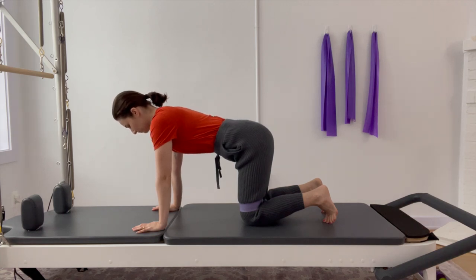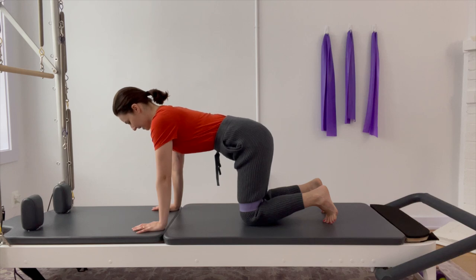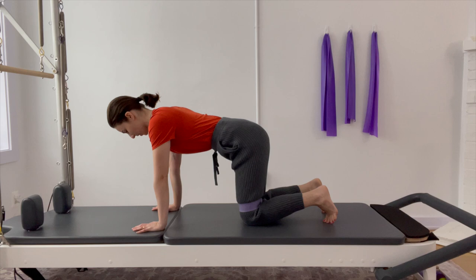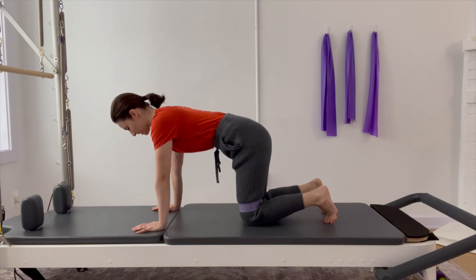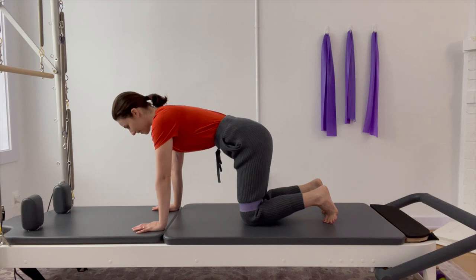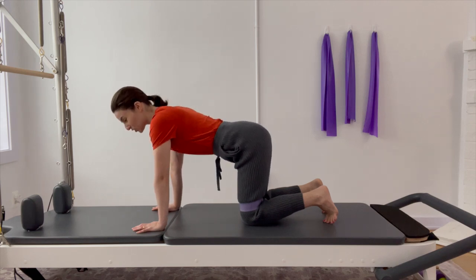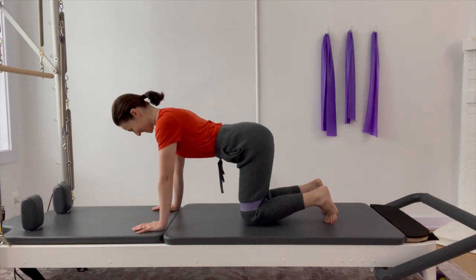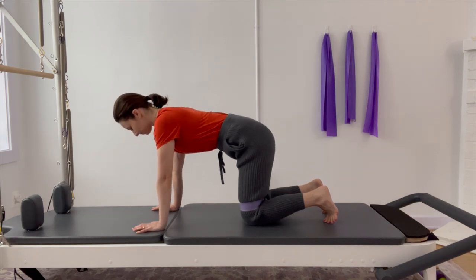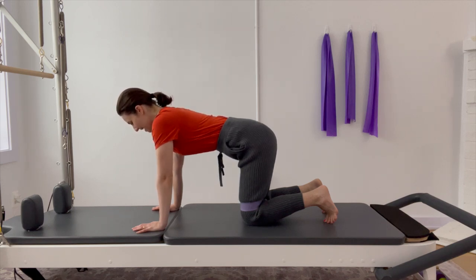We're just going to take a couple of deep breaths to start. Big inhales through the nose, and exhale. As you cycle through this, you're just trying to create a slightly deeper connection into the core. Inhale into the back of the ribs and exhale — think about pulling your midline inward. If any shifts or wiggles happen, that's fine. I'm going to do a little shifting and wiggling because I'm feeling some tense spots in my mid-back.